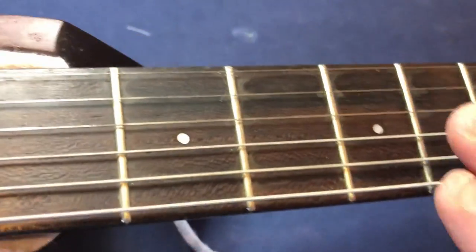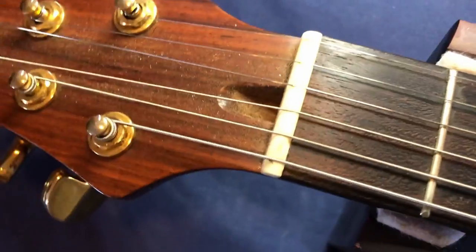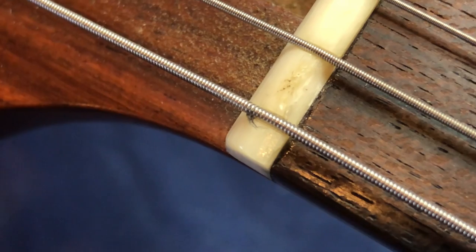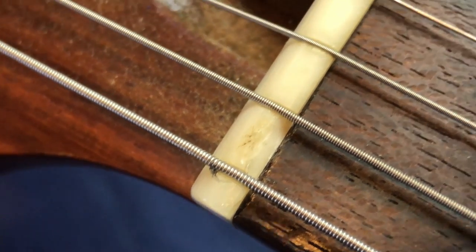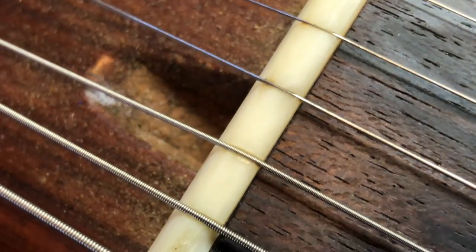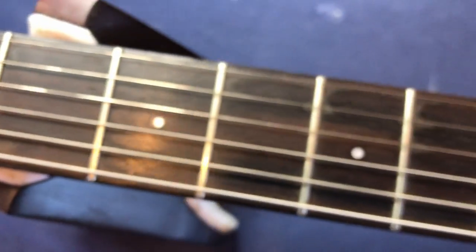The frets — it hasn't been overplayed. The action, if anything, is too low, which is what the problem is. And I think I can see a damaged nut there — it looks hairline cracked. The strings are in a rotten shape, but that's to be understood.